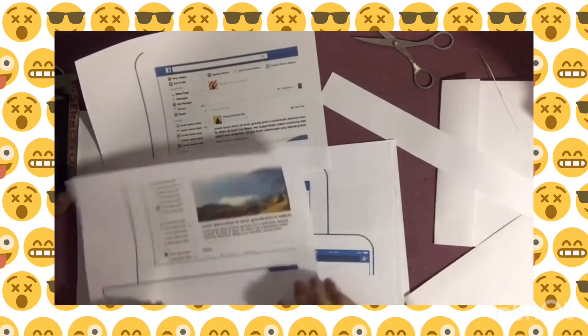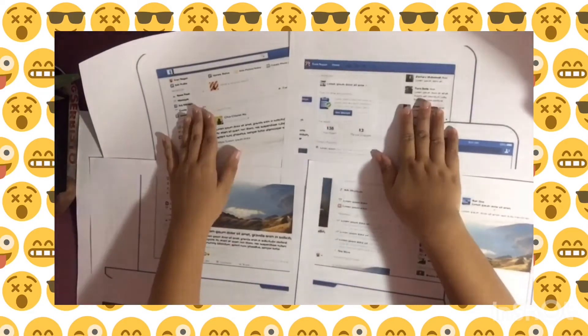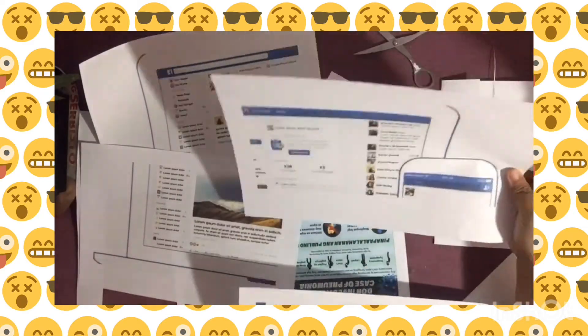Now, using the same procedure, we connect all 4 band papers. Then set aside.